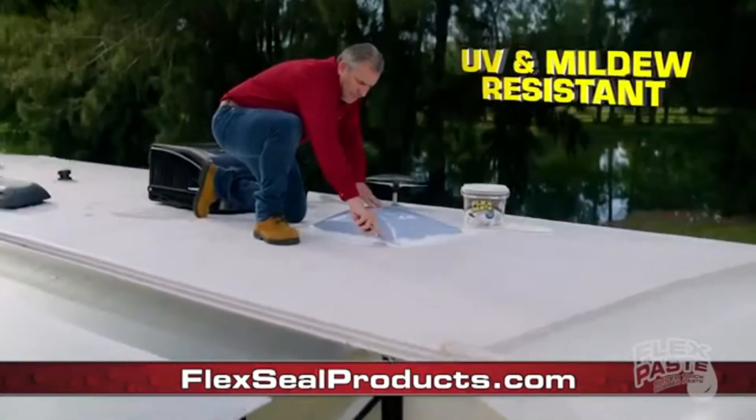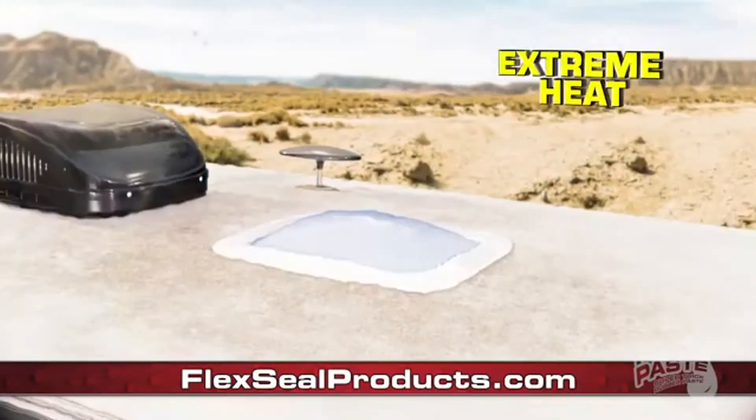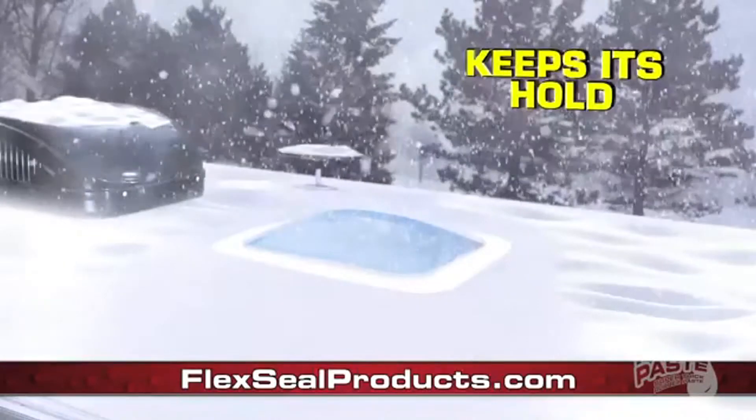FlexPaste rubberized coating is UV resistant. In extreme heat, driving heat, or freezing cold, FlexPaste keeps it protected.